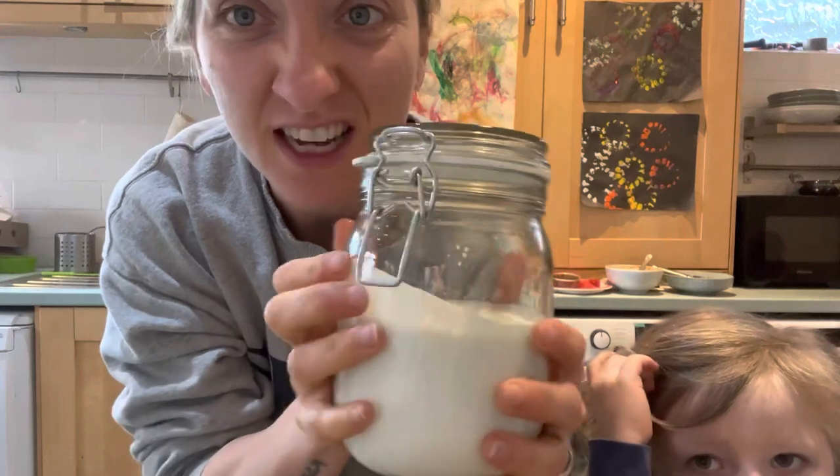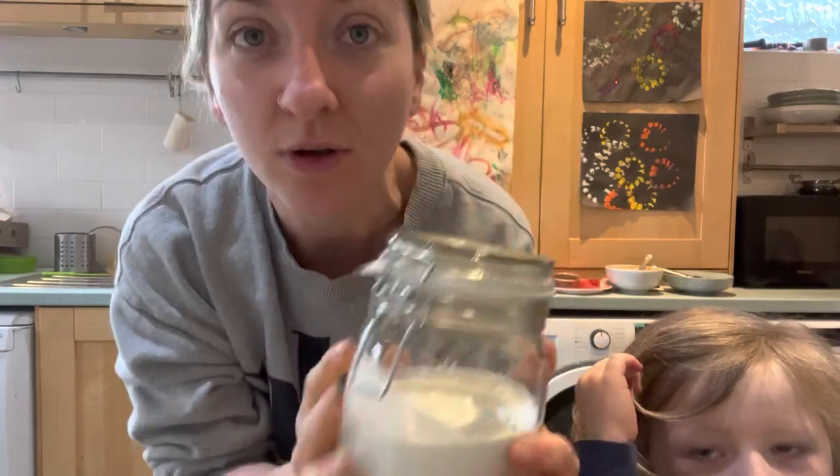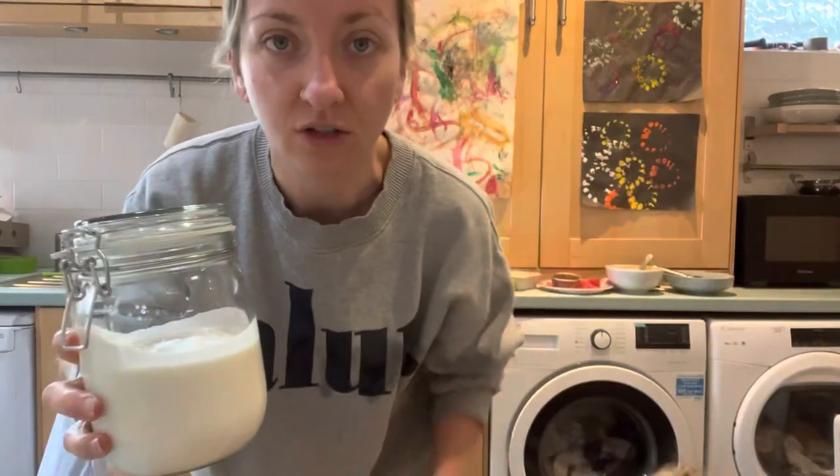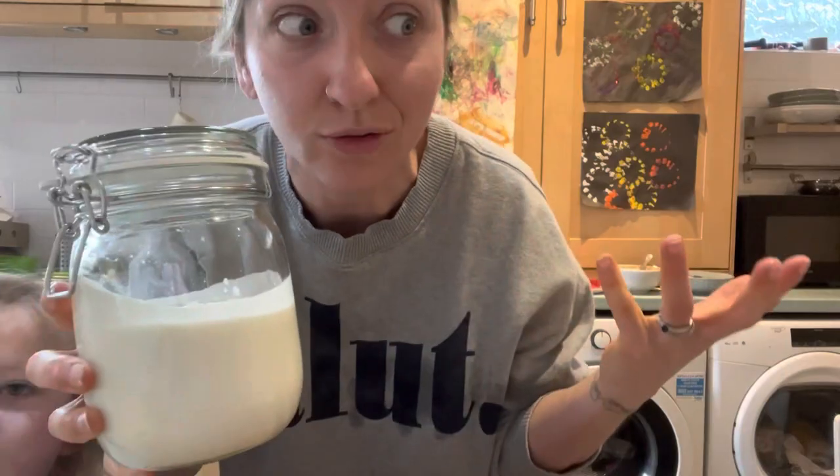I hope you guys have enjoyed this recipe - sorry about the squeaky babies in the background! Let me know down below if you try it out. Also, if you want to make a next batch of yogurt, make sure you save a little bit of this to use as a starter for your next round.